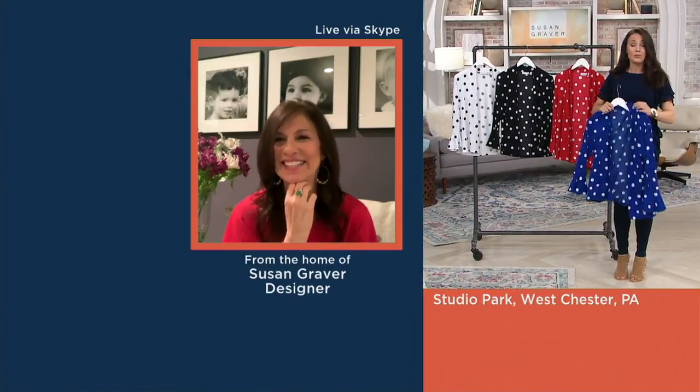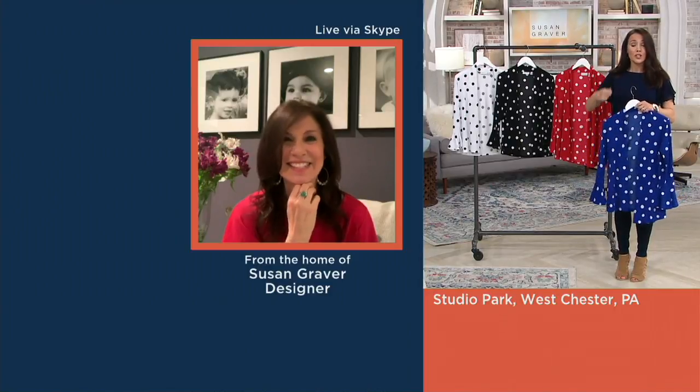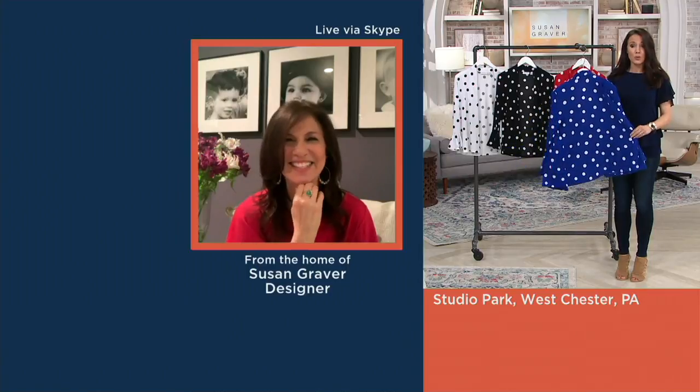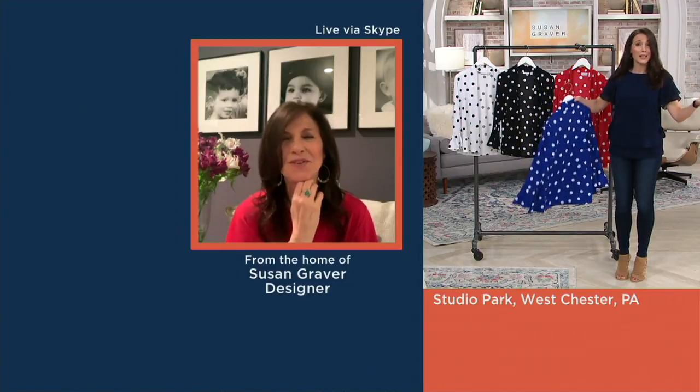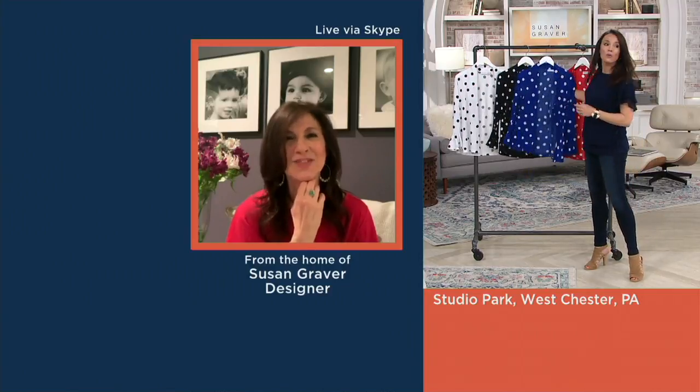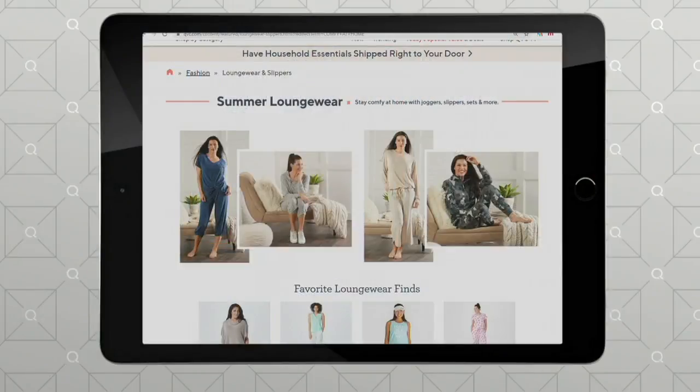You could wash this a hundred times before you wore it to a party and it will still look exactly like this — it will not pill, fade, stretch, or shrink. It will look brand new. So when you're ready to wear it to a party, you have it. In the meantime, get up in the morning and put it on — it's cute. It's really pretty, and you can find it at QVC.